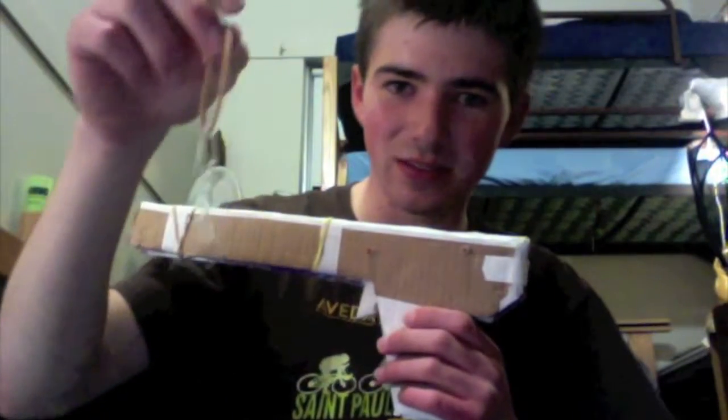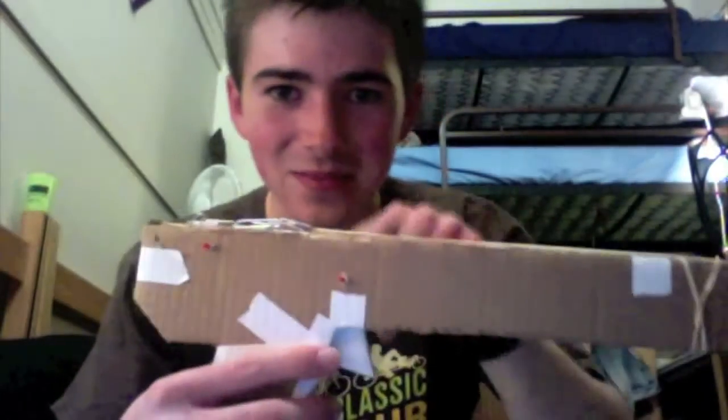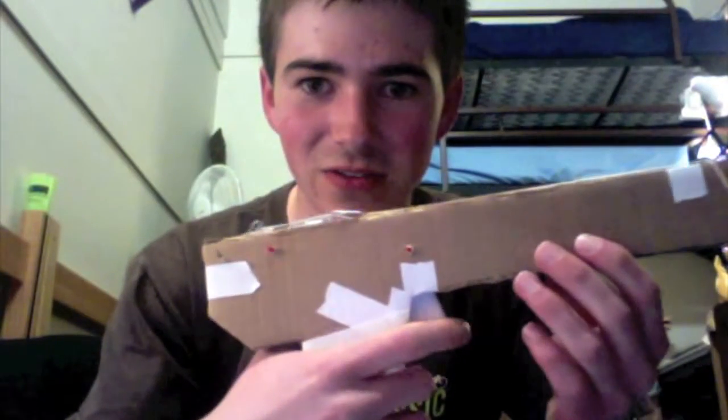I'm going to show you how to make an awesome rubber band and paper clip launcher. You may or may not want to actually make this, but if you do, this is how you do it. It's got a lot of cool moving parts — some axles where the parts move on the inside — and the trigger goes like this.